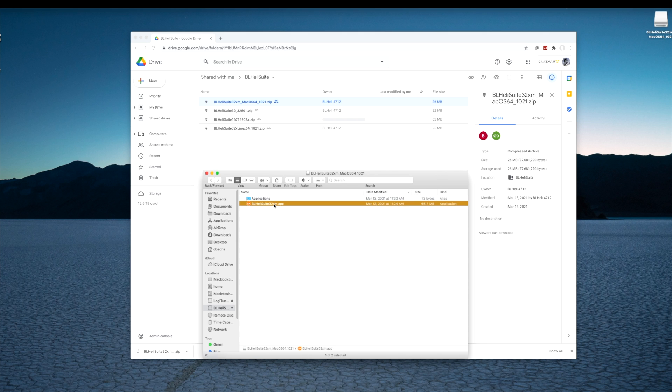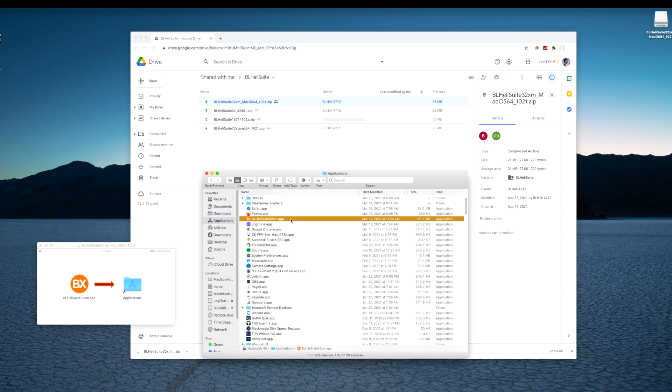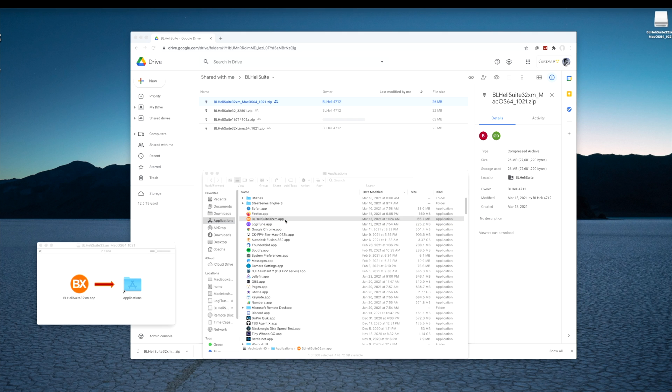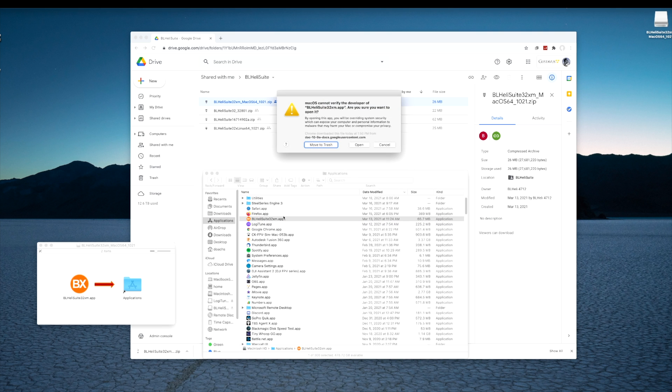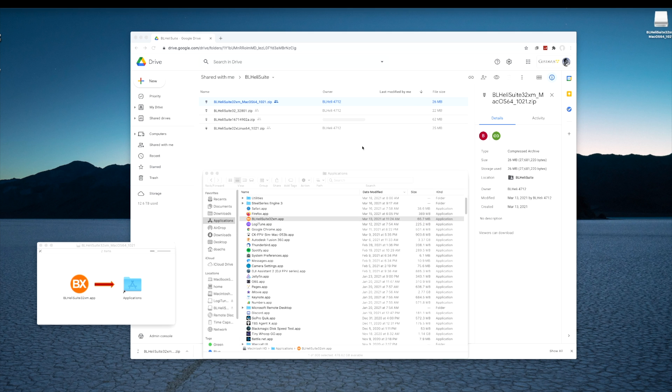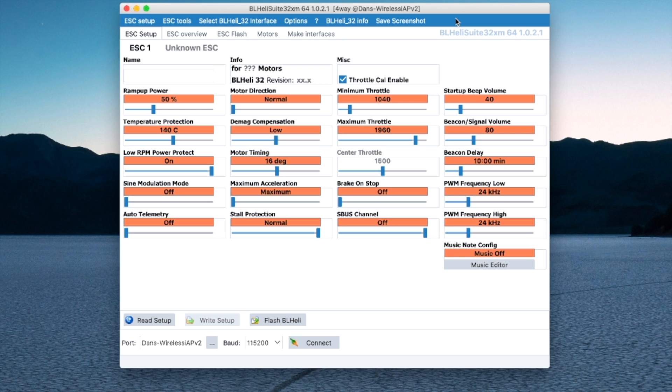Here is the BL-Heli32 app, and it wants me to copy it into my applications folder. We'll go to my applications folder, and here is the new version of BL-HeliSuite. If I double-click on that, it'll complain that it can't be opened because it's from a developer that can't be verified. I'm going to right-click and say open, and now it's going to ask me to open it anyway — and that's what I'm going to do. It wants to access my documents folder, and I'm going to trust it not to do anything nefarious. Here is the BL-Heli32 suite.